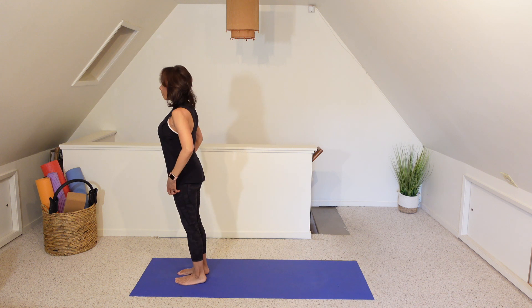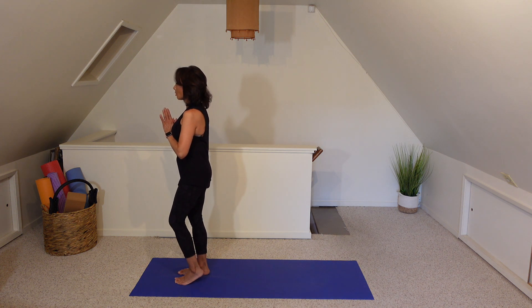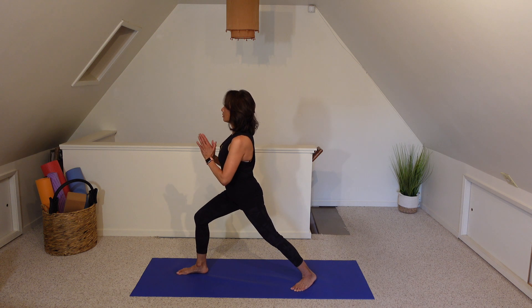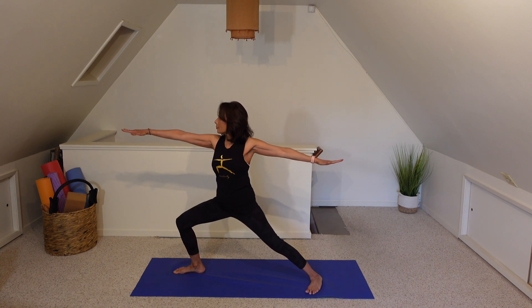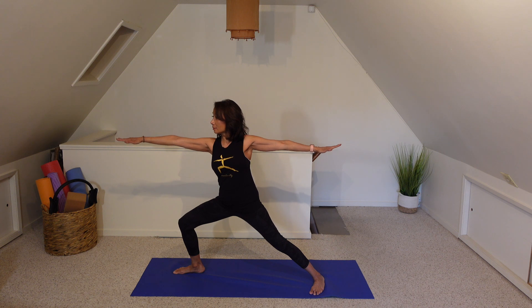And then we're going to take a step onto the other side, starting with the hands in prayer. Now taking a step back with that left foot for warrior one, keeping those hips square, trying to plant that left foot all the way from the toes all the way to the heel. Two more breaths. On our next inhale, let's open up those arms, sinking a little deeper into those hips for warrior two, bringing your gaze past that right middle finger, keeping the shoulders relaxed.